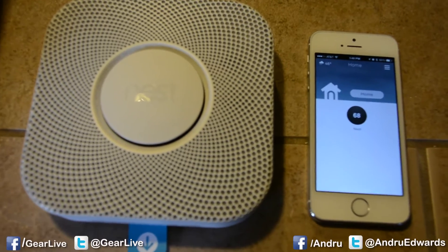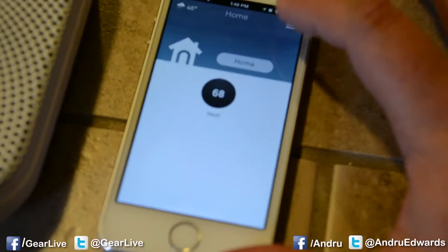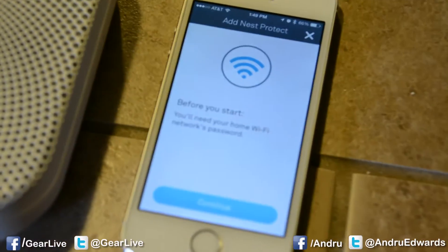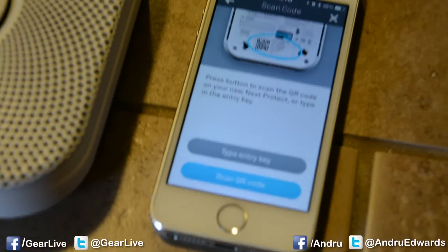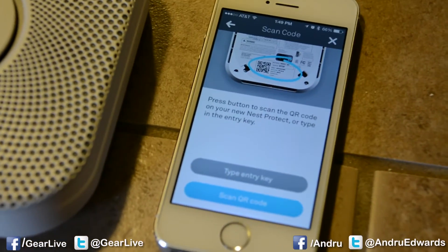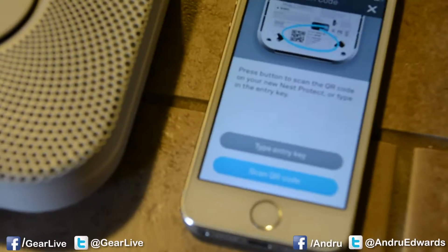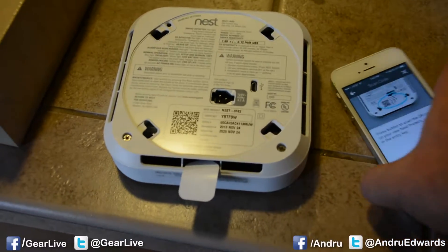Alright, so we're ready to install our Nest Protect. We're going to go into our Nest app and add the Nest Protect. You'll need your Wi-Fi network's password to continue, and here we're going to grab the QR code. You can press the button to scan it or type it in.